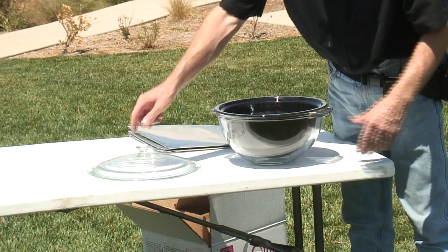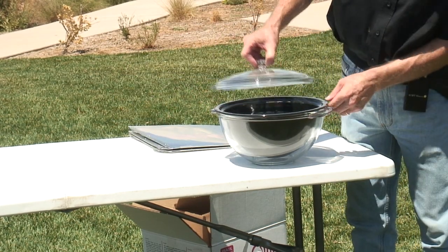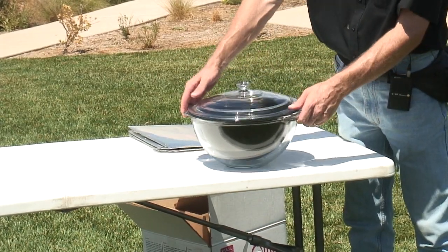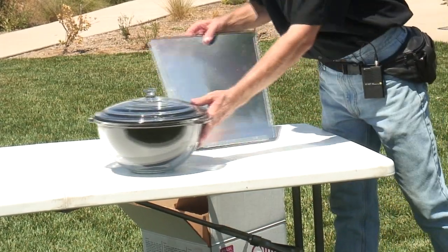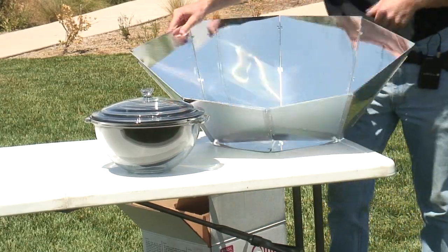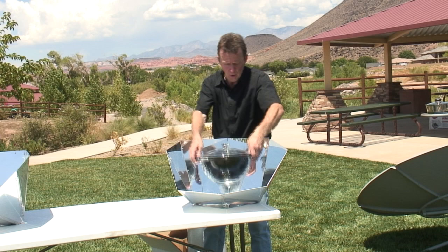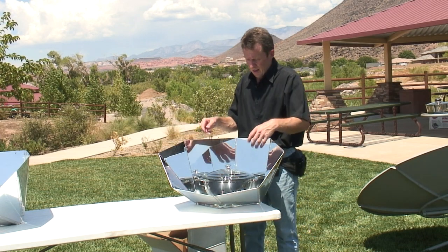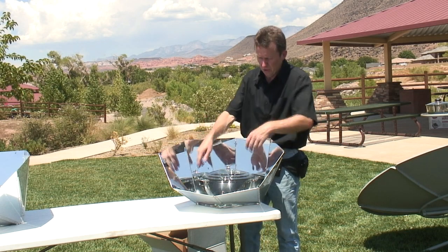The pot just rests on the lip of the glass enclosure, allowing for a half inch of hot air all around it, and then you just cover it right back up. Put your pot out with your food right there in the middle and orient it towards the sun — just as often as you need to.